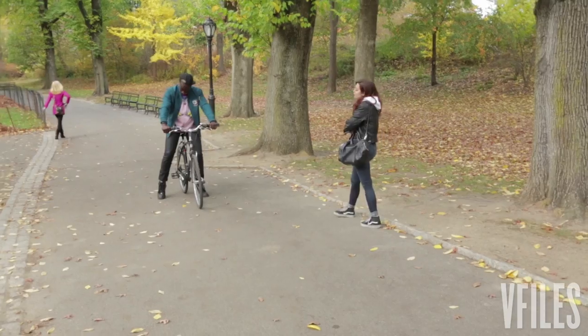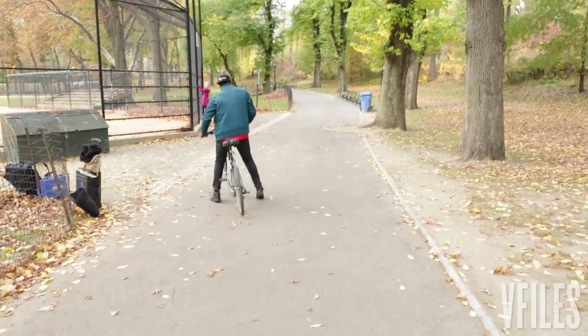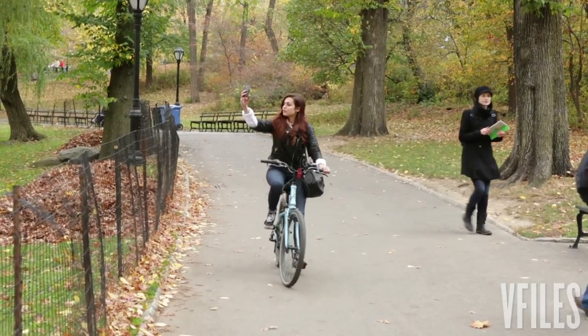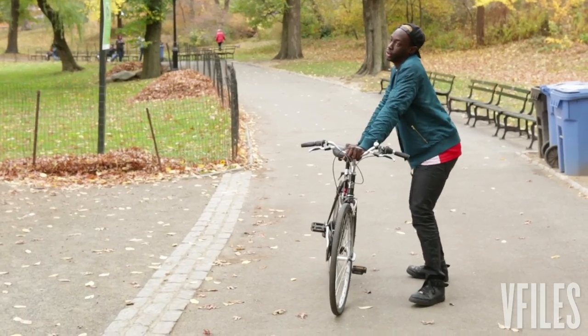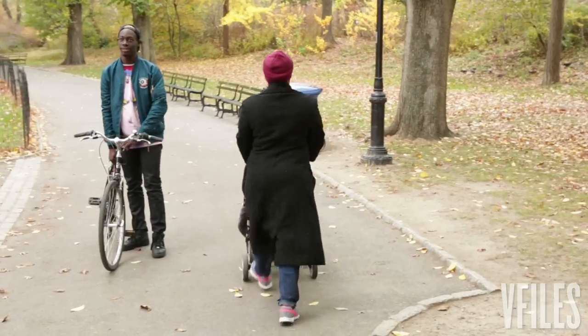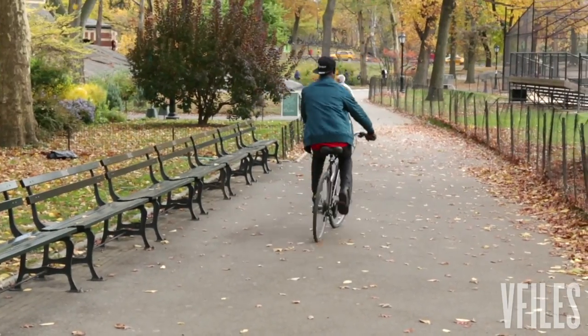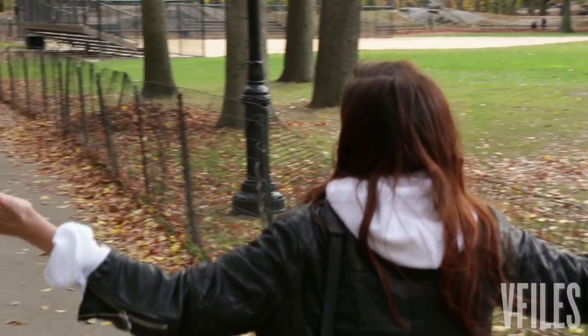Mind over matter — everything in life is mind over matter. Look straight ahead, look straight ahead. You're doing it! You're doing it! Woo! Leif knows how to ride a bike!